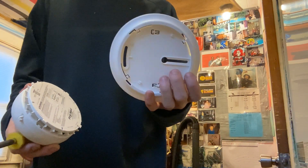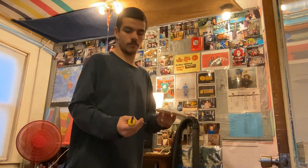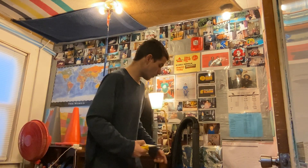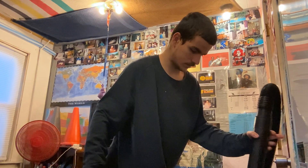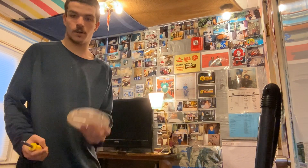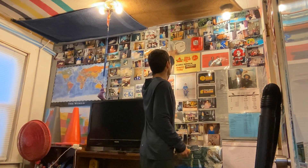We put the mounting bracket on first, and then once we screw it on the wall, we can put the smoke detector on. I'll move my shot back out of the way just so we have some extra room to work here. See if you can already tell where I'm going to put this — it's going to go right here, right next to my fire alarm.